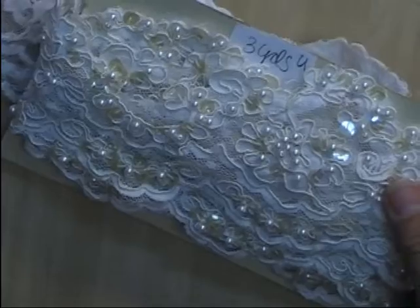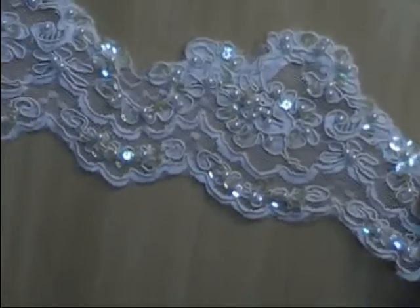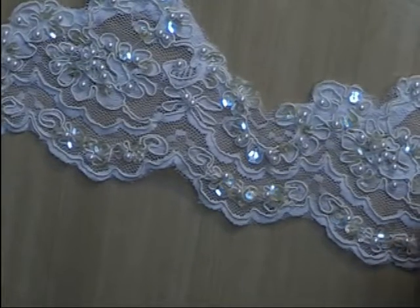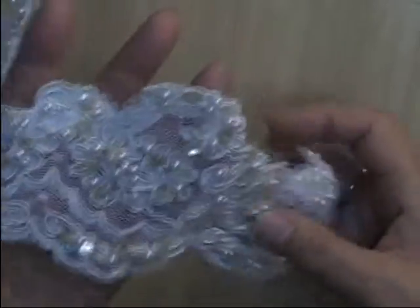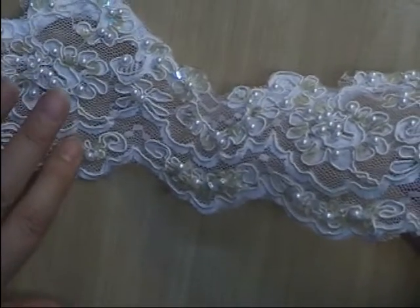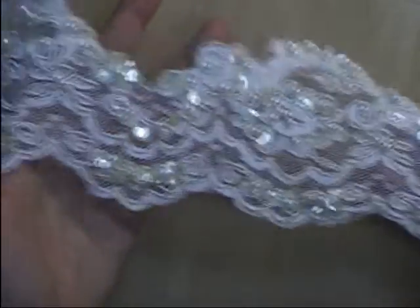Lot U. I only have three yards of this. It is an off-white or cream Alencon corded trim. It has clear sequins and pearl beads. It is three and a half inches deep. This is Lot U — I only have three yards available of this one, and I'm asking $2 per yard.